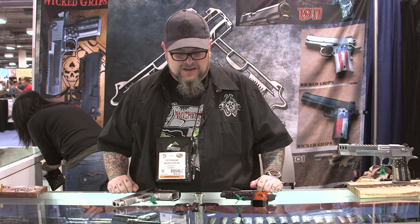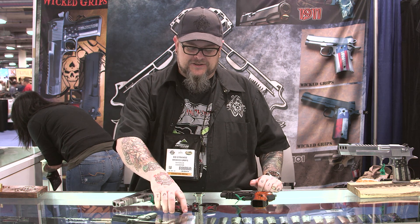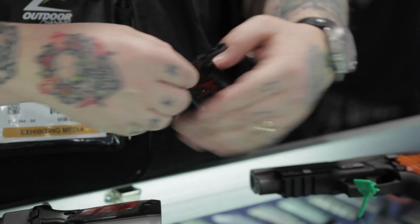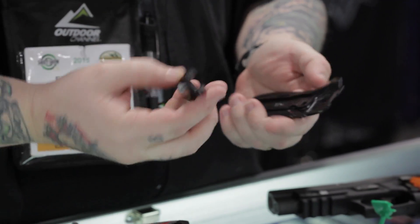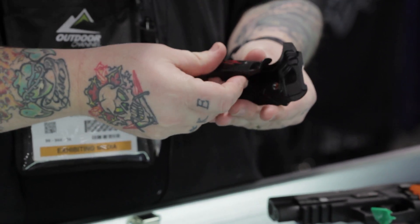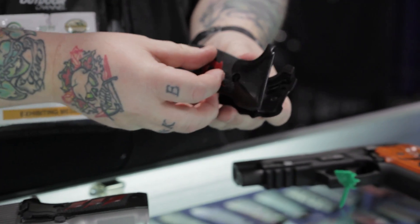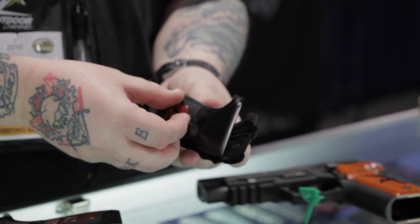Basically the way it works is: you install the left panel loosely, the back piece installs into the left panel, the right piece installs on the other side, you tighten the screws down, and the whole thing locks in together.